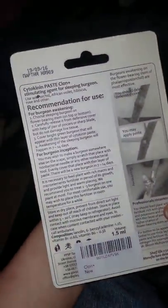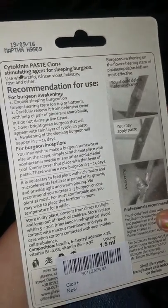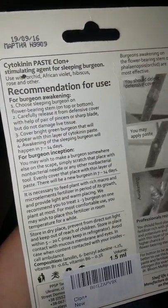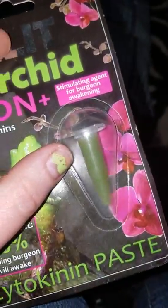As you can see it has really detailed instructions on how to use. Honestly you don't need that much paste for one plant, so you can actually use this for multiple plants.